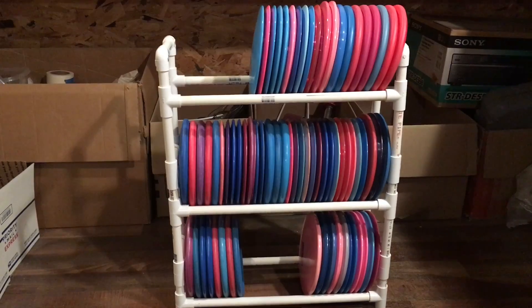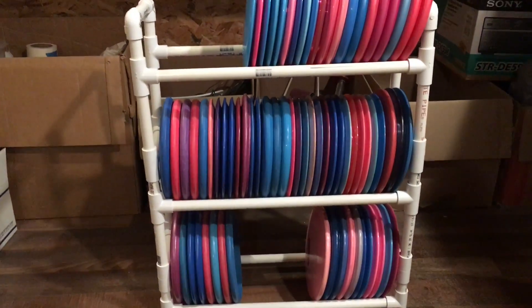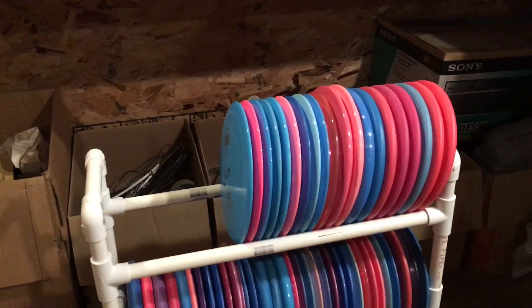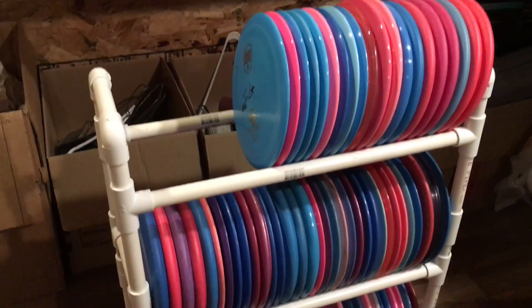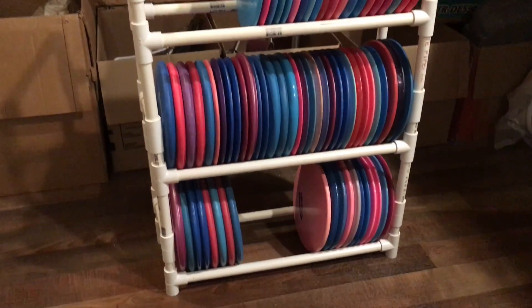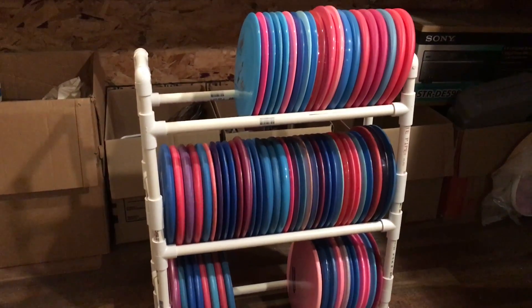This rack will hold 100 discs. In the center I have 33 discs and 12 are mids and putters. I keep my brand new stuff ready to go up top and then all my backups and everything else ready to go. This can easily be expanded and it's very easy to build.